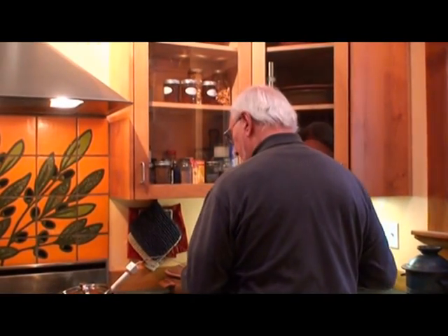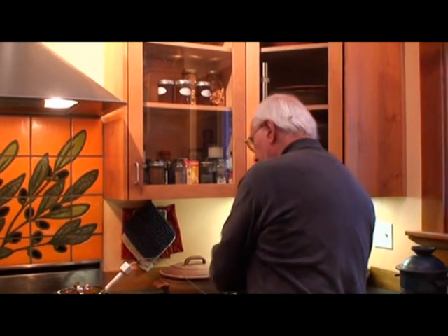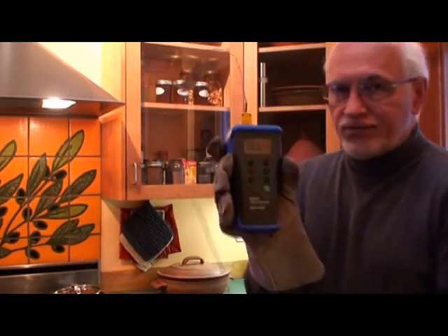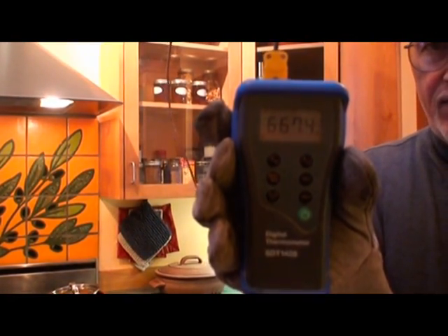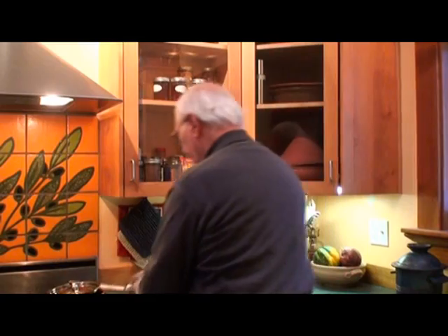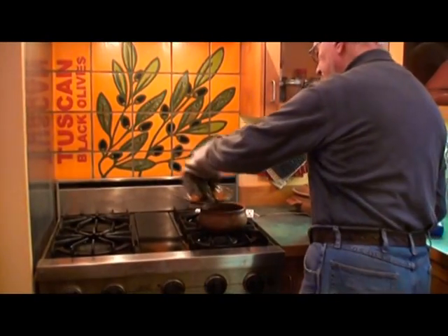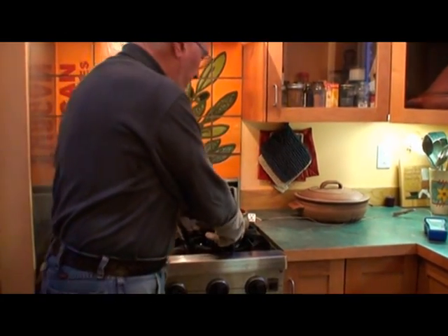I'm going to show you the pyrometer reading. Right now it's over 660 degrees — can you see that? 667 degrees. We're going to turn the heat off, take the lid off, and we're going to plunge it into the water. Here we go.